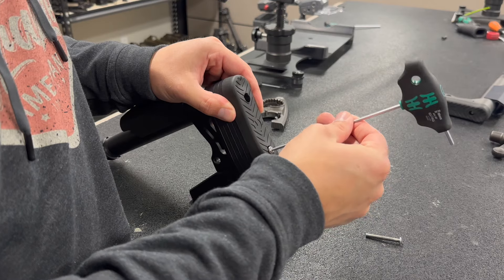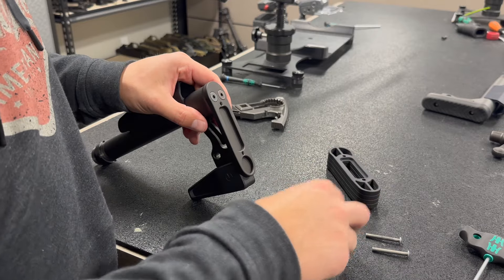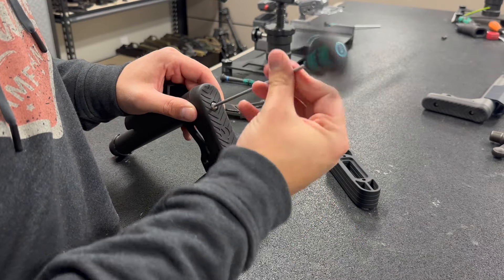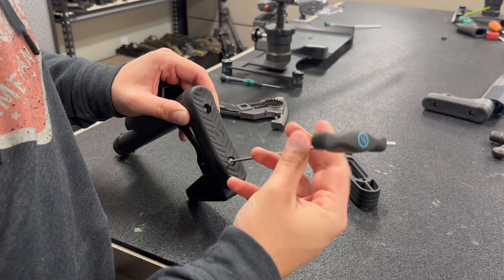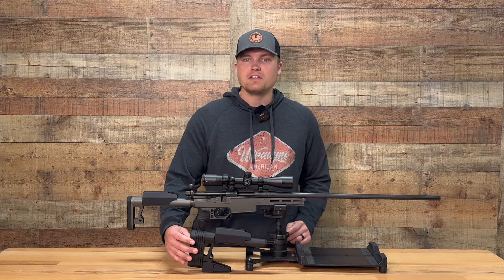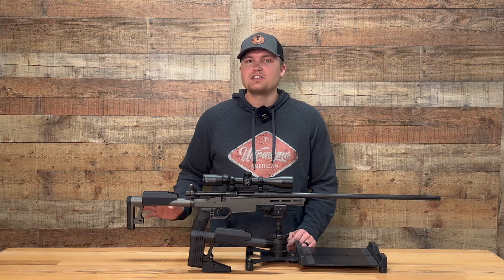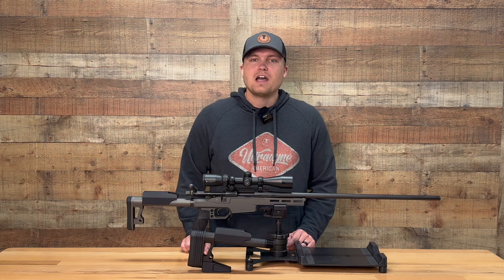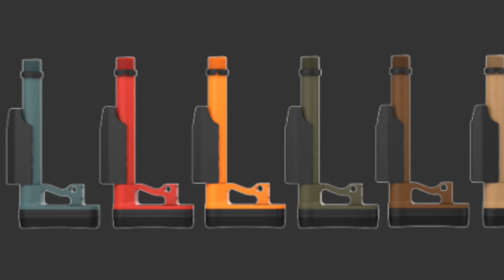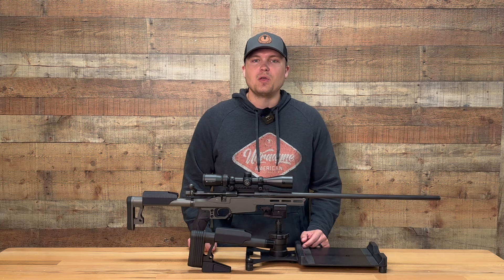The rear of the buttstock features a recoil pad that is easily removable if you wanted to add or remove spacers. We designed the buttstock so that the same screws may be used whether there are four spacers or zero spacers being utilized. Once customized to the user and the screws are tightened down, the entire buttstock is one fixed system in order to maximize stability. With the option of either hard coat anodized or our 10 Cerakote colors, the possibilities are endless to add the UD lightweight buttstock to your next build.